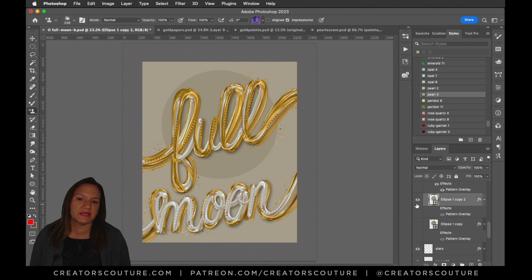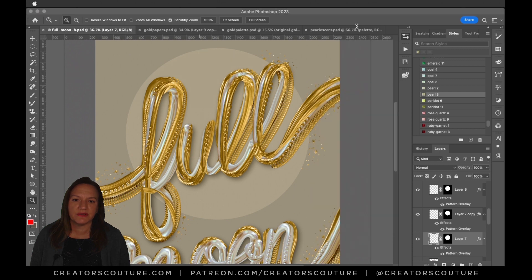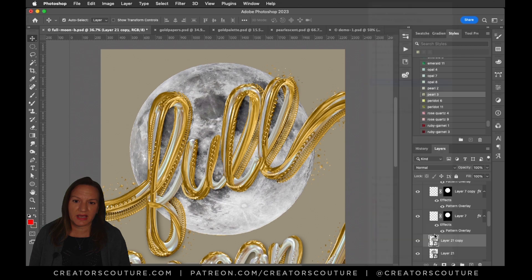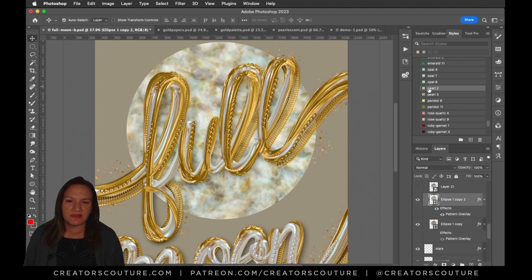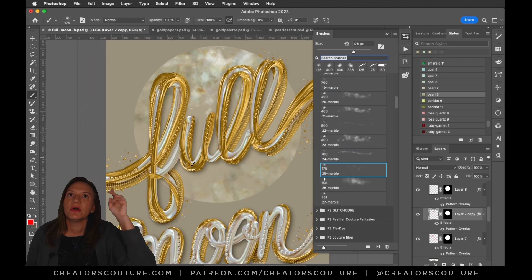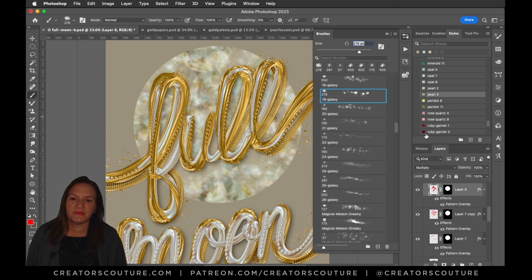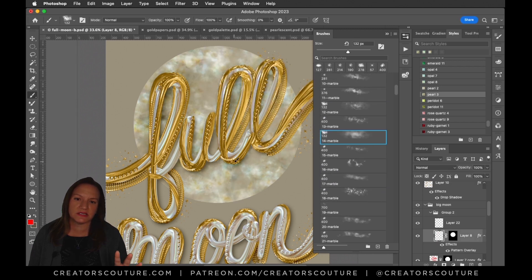I really liked that interplay between the light neutral background and the gold and white lettering — something different from what you'd normally do for a full moon piece, because you always think of the dark blue of space. Here is another thing I did: I grabbed a moon image to make a moon selection from another tutorial. Sometimes you think of resources from other tutorials and can use them. I remembered, 'Hey, I had a moon image in that one — maybe I'll take it, make a selection, and play around with that,' still trying to get some contrast between the moon background and the lettering.